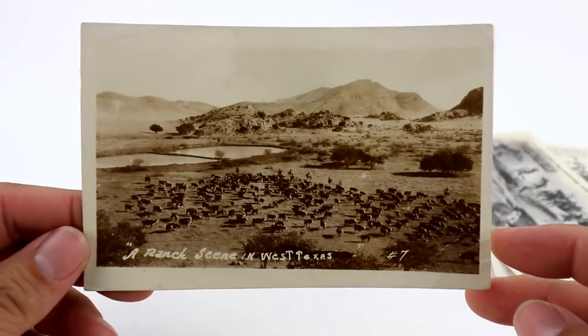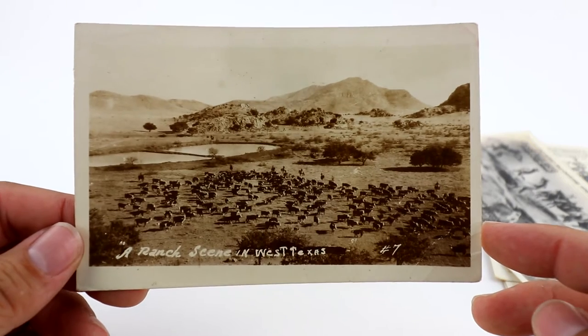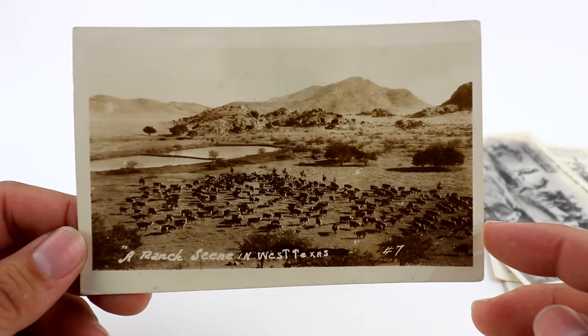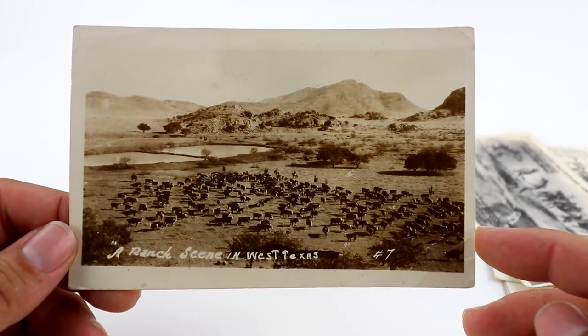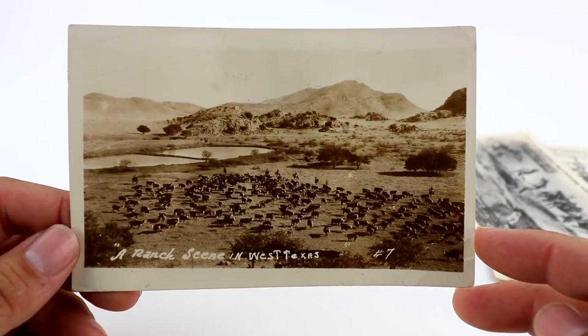Here's a ranch scene in West Texas. This one's got cattle — bovine cow, all that kind of stuff in West Texas. Cattle, ranching, cowboy stuff does very well. I think I started this one at like $12.99 or $11.99.